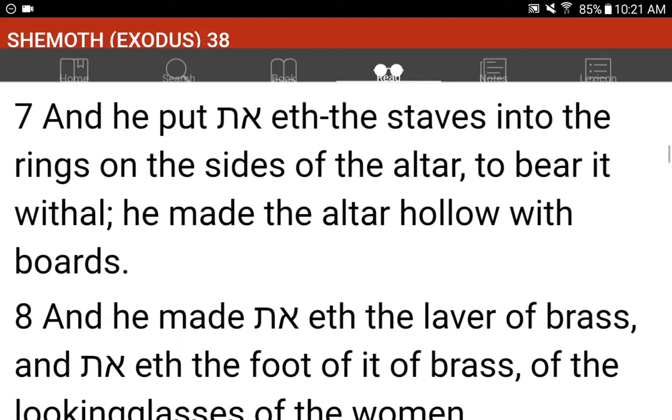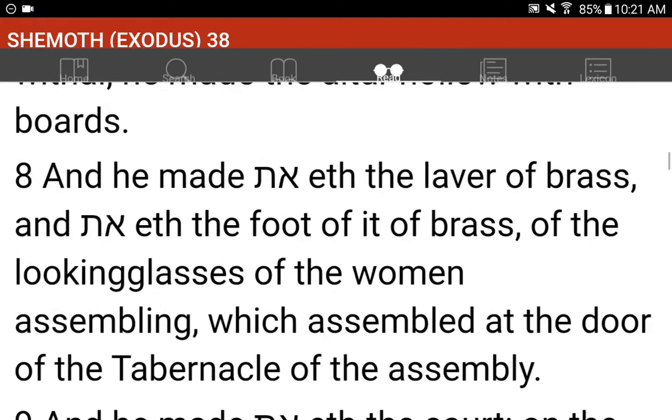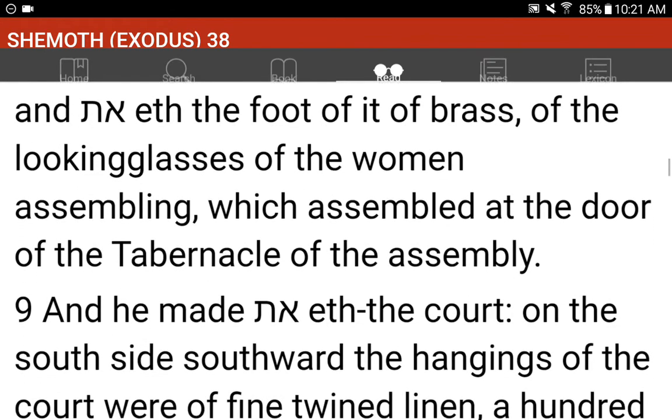And he made the laver of brass, and the foot of it of brass, of the looking-glasses of the women assembling, which assembled at the door of the tabernacle of the assembly.